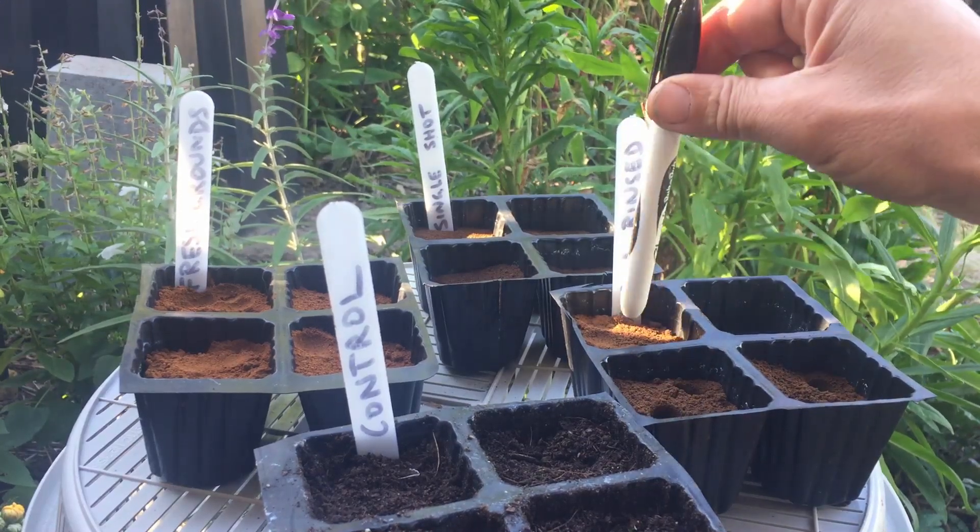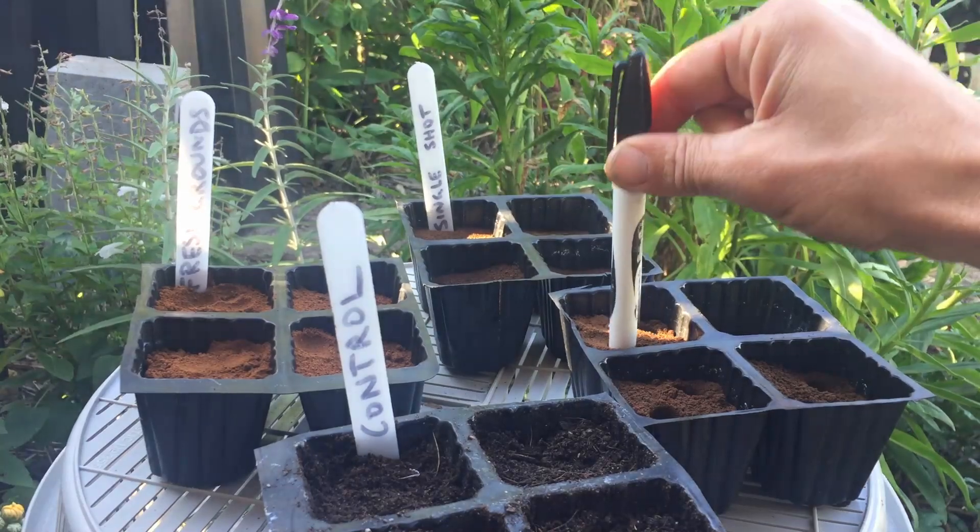My first step was to dibble holes in each of my containers. Once I've dibbled the holes, I'm going to pop two seeds in each punnet.